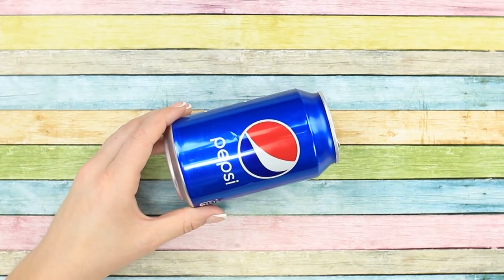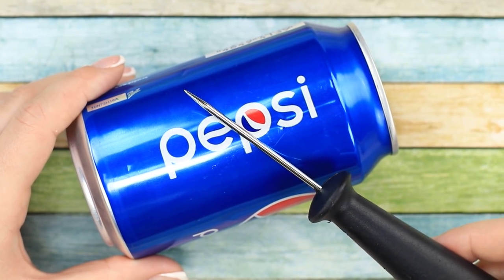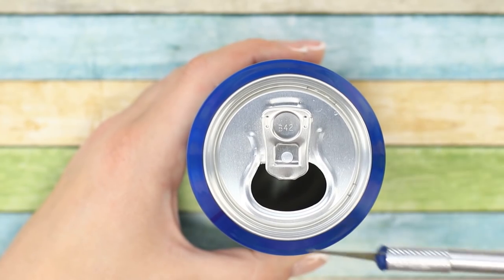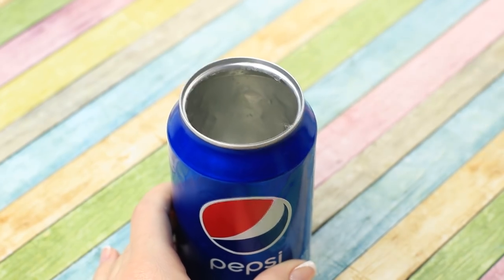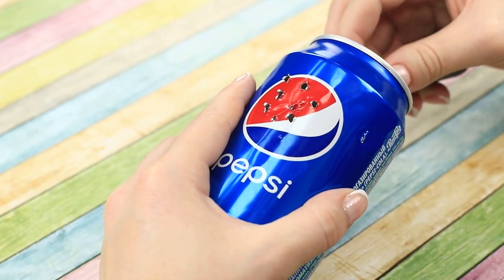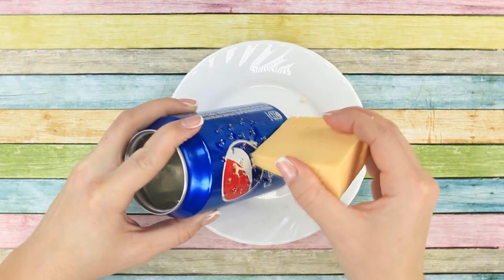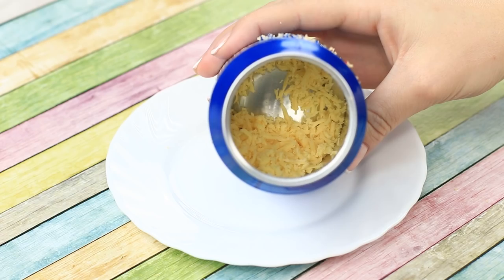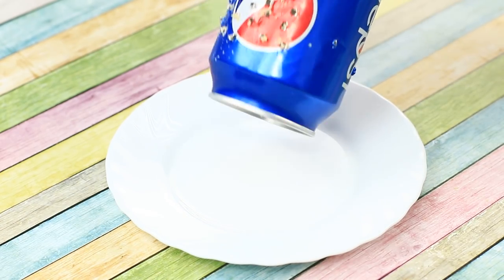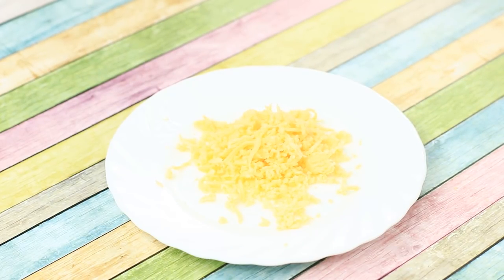What do spaghetti and cheese have in common with a soda can? For this life hack, we'll use an empty soda can and an awl. Cut off the top of the can. Get the awl and make some holes on one side. Now get some cheese and our improvised grater. This grater does the job just as well as an ordinary one. Now you can always make some tasty cheese toppings for your pasta or even pizza.